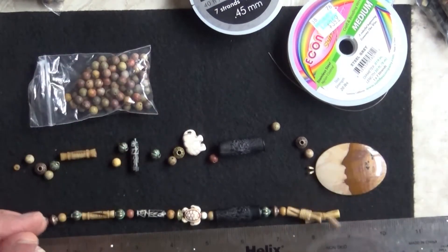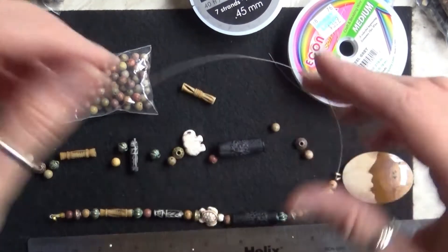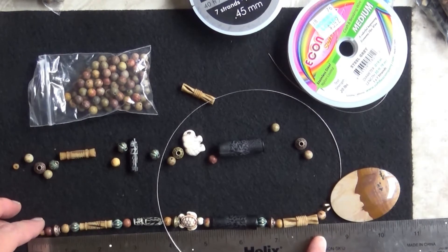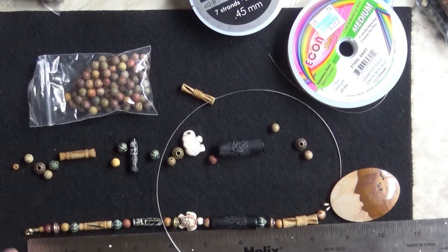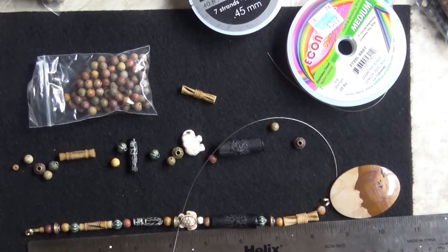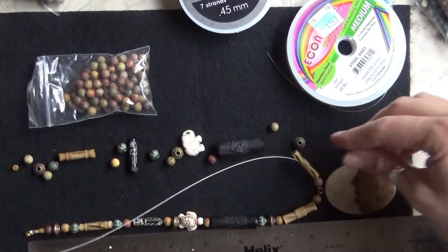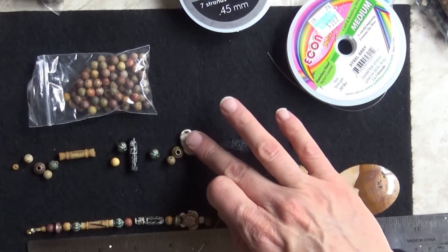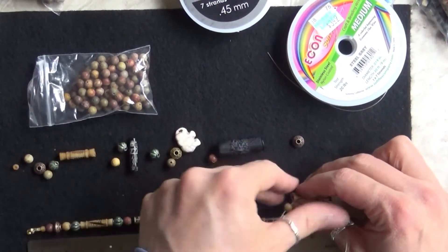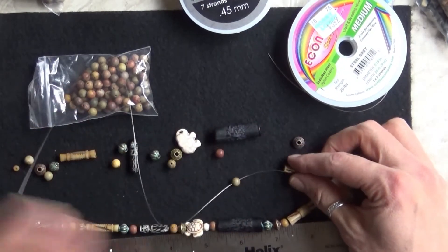I'm going to go ahead and put my pendant on now. I'm at about eight and three-eighths inches — that's perfect. Then I'm going to add a clasp, which won't really make a difference in length. Just follow your pattern and come back up the other side. I've got an elephant on this side and a turtle on this side, and I did the turtle upside down because he's like swimming. I noticed this bone bead has a crease where the wire comes through, and I don't want that.